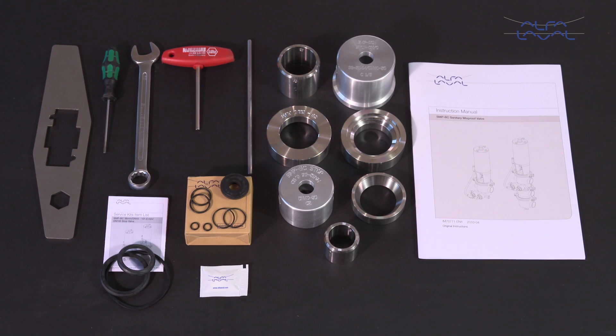Here we will focus on how to conduct service and maintenance on standard Alfa Laval SMP-BC Mixed Proof Valves using our service kits with genuine spare parts. Always read the instruction manual thoroughly to cover all the maintenance steps, since this video only shows you some of the steps. To maintain the standard Alfa Laval SMP-BC Mixed Proof Valves, these tools are required.